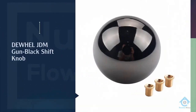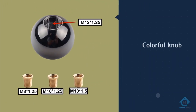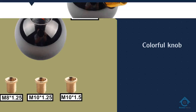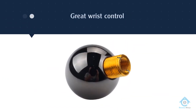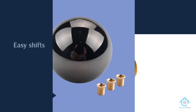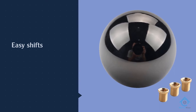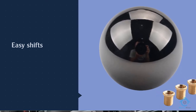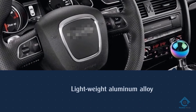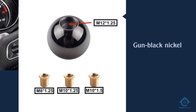Number two: the Dewhel JDM gun black shift knob. If you are looking for a balance of fun, functionality, and great value, you will find it in the Dewhel JDM shift knob, which fits Toyota, Nissan, Mazda, Honda, and Acura five and six speed cars. The colorful knob gives you great wrist control and easy shifts. It's a low-profile spherical knob that works for both five speed and six speed manual transmissions.